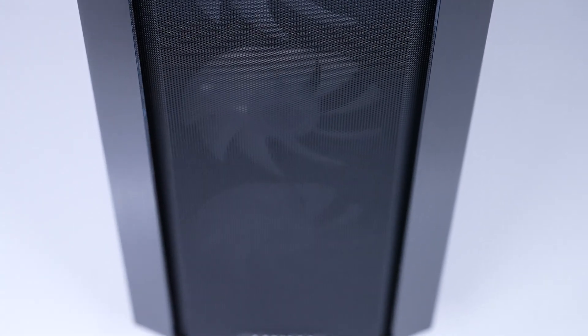The case does come with fans, and they are different for both the RGB and non-RGB variants. The fans included in both should produce great airflow. Let's check out some b-roll of the case and then get into the specifics, shall we?